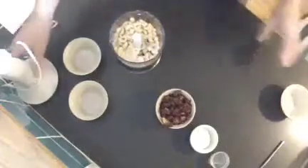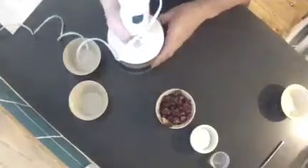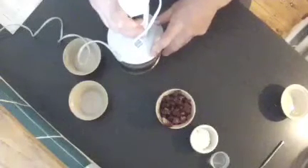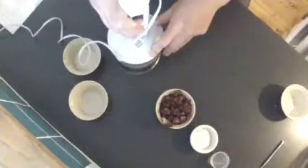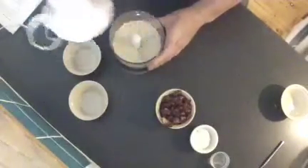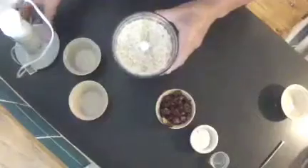Now what you want to do with these is blend them in a small blender until fine — just like that. This is how it looks when you're done.